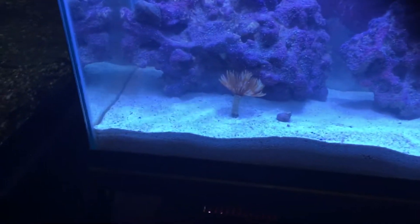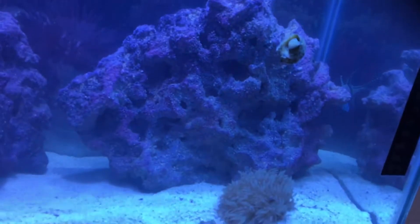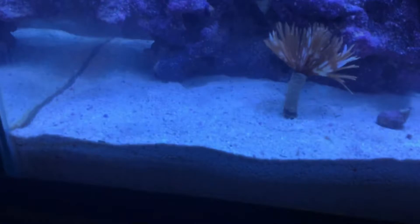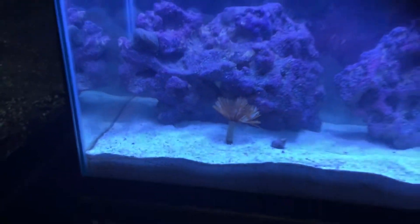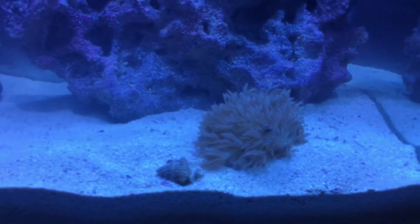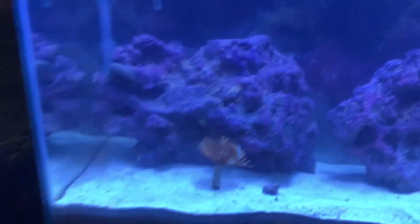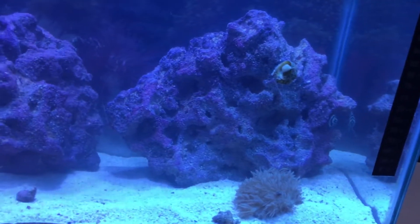I'm running sand in the tank. I already had some pre-cycled sand when I set it up. I tried to siphon it lightly on the top but it's hard because the sand is so fine. I tried to suck up some of the fish waste but there's still a little bit — it was kind of messy.